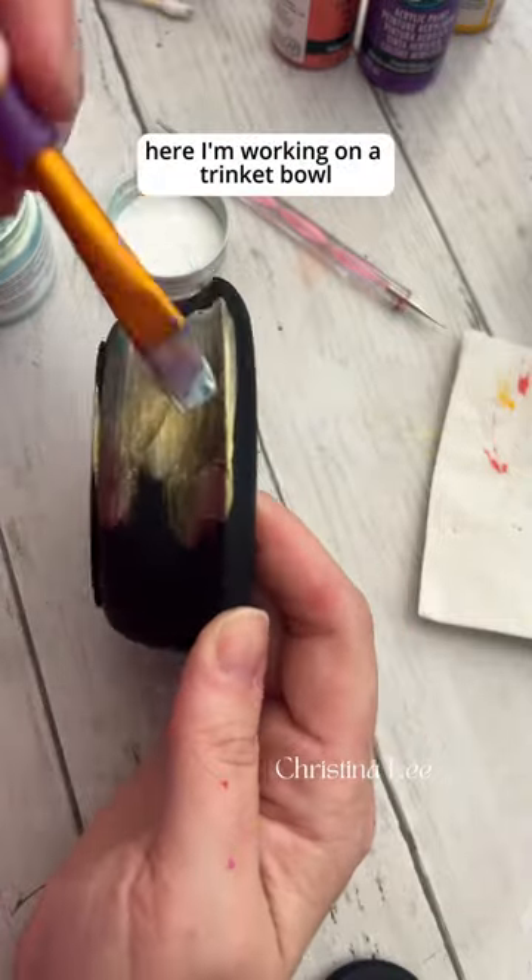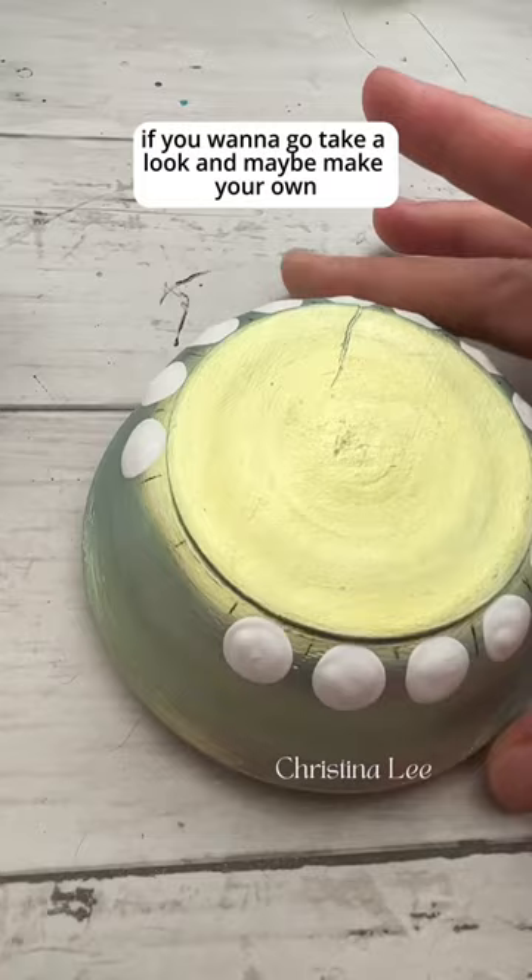Here I'm working on a trinket bowl. I have a ton of blank ones in my shop if you want to go take a look and maybe make your own, but these I get from Mustafa and I thought I'd give it a whirl.